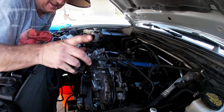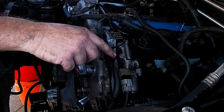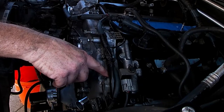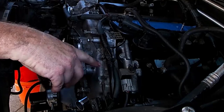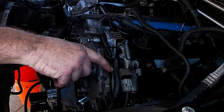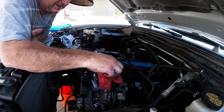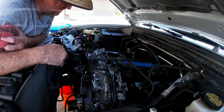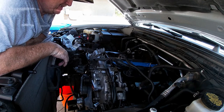A tip: any time you put grounds back on, it's always a good idea to take some sandpaper and sand everywhere the ground contacts. Sand where the bracket mounts on both sides, including the mount on the engine block — sand it to fresh aluminum. Sand the bracket so there's no oxidation. Bolt it in tight, then sand where all your grounds go to make sure they're fresh. Grounds get corrosion and oxidation and will lose contact, so always check them and make sure they're clean.